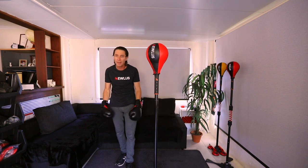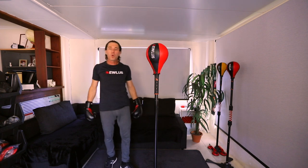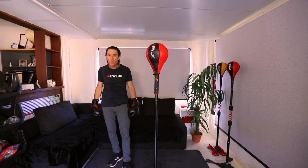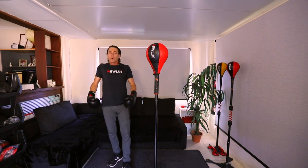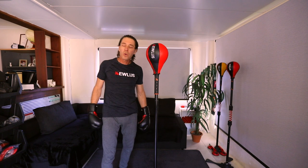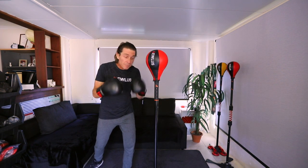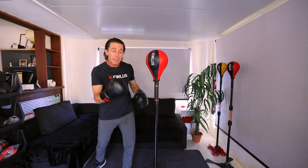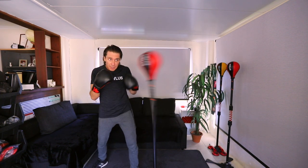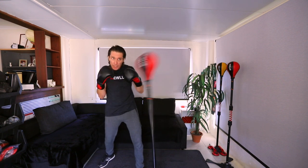Thirty second rest — breathe in, breathe out, take deep breaths. This round I've actually lowered the setting, or increased the speed — it's a little bit lower so it's a little bit faster. So again, let's work on the speed.